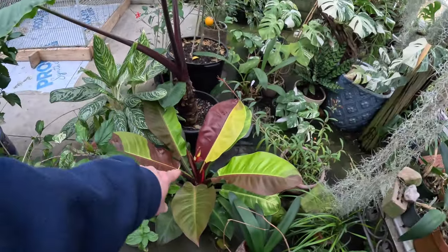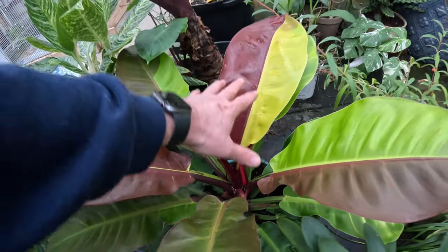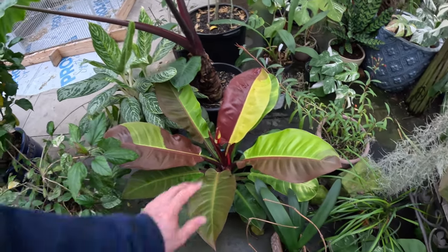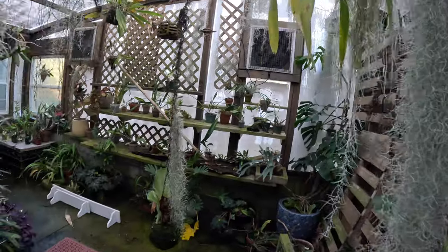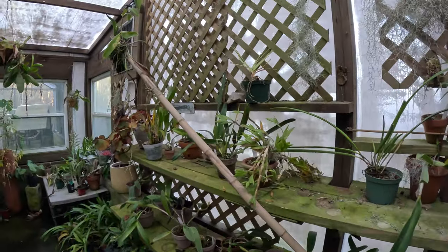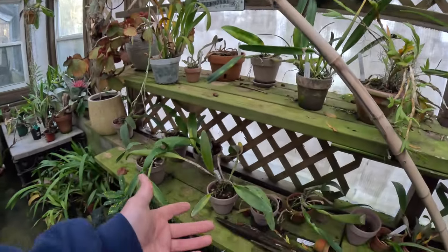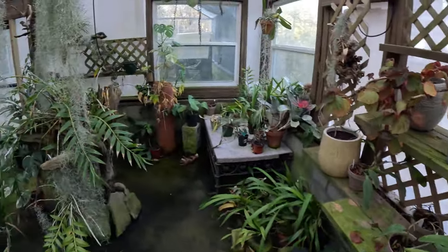Red Moon philodendron — ooh, look — a new leaf coming out on him! This thing is my favorite rare houseplant right now. I mean, how could it not be with those colors? It's just phenomenal. Over here, I did fertilize the orchids over the weekend, but they still need some major attention — they need to be potted up. I've got scale growing on a couple of them, right there — got to get in here and spray.